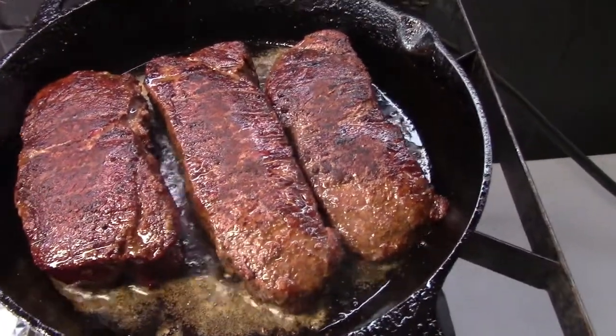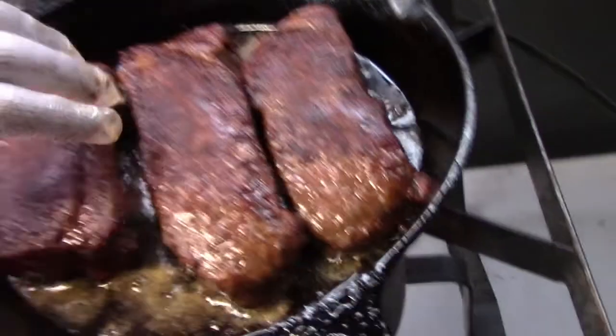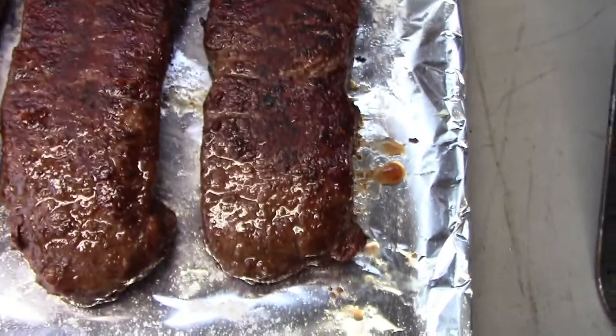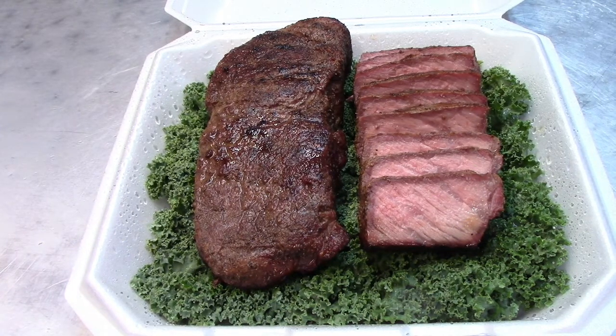Let's get them off — we're going to let them rest until the temperature goes up. There we go. So here we have my version of a KCBS National Championship Steak Series steak turn-in box. This is what one might look like — this is kind of what I had envisioned.